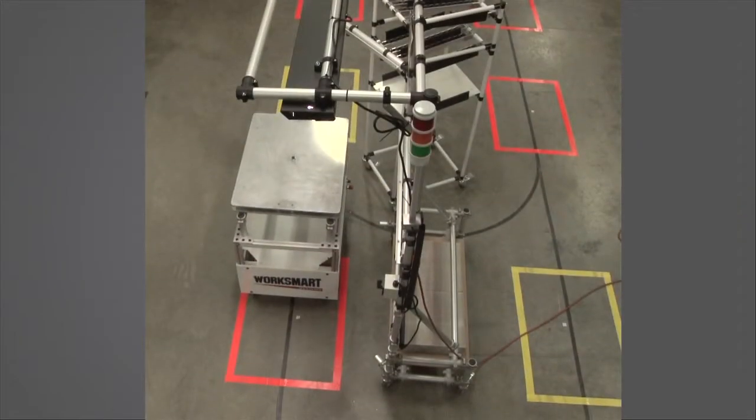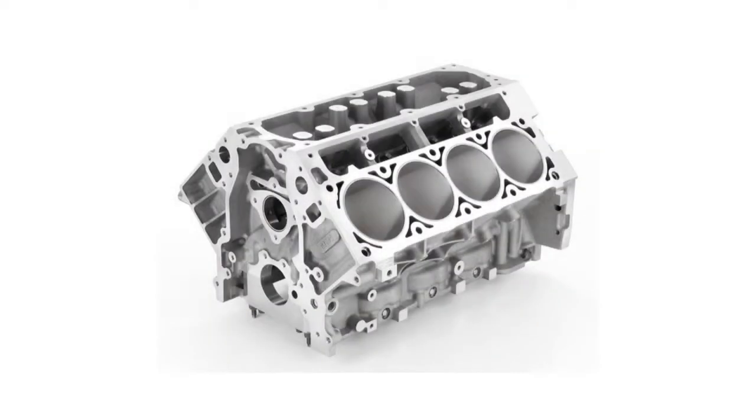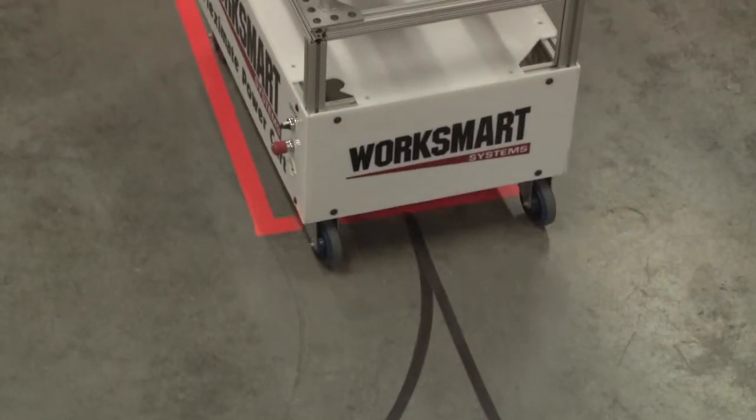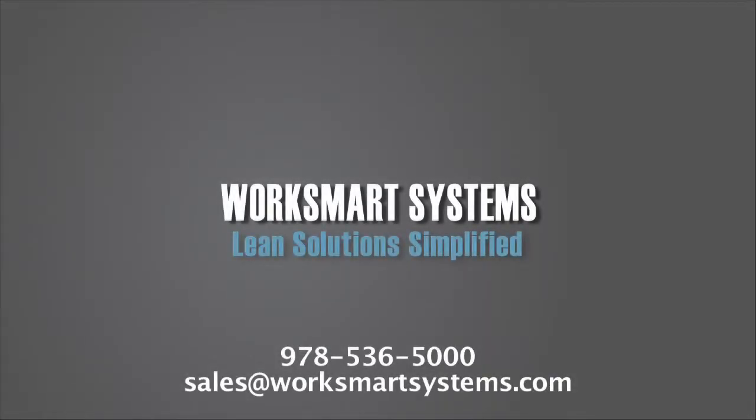Now there is a simple system for minimum effort, barrier-free, ergonomic flow of large heavy fixtured products or for parts delivery. Cell reconfiguration is quick and easy. For a consultation, please contact us at sales@WorkSmartSystems.com.